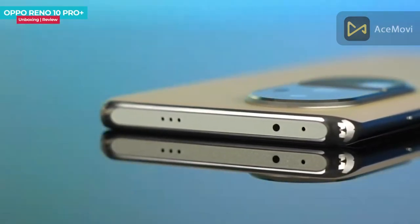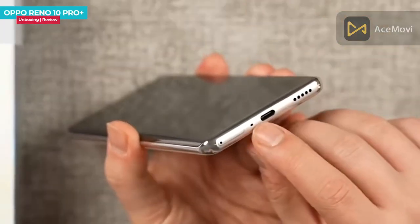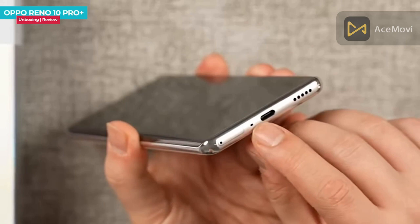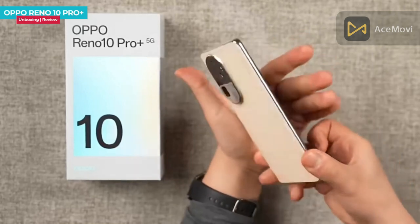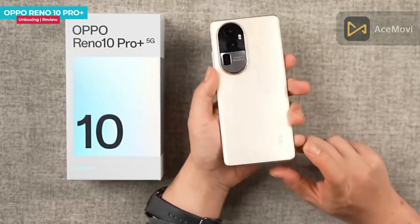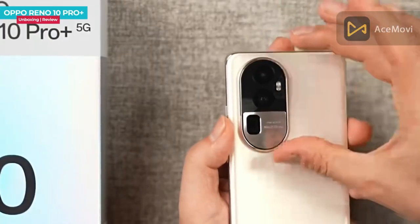At the bottom you'll also find a primary microphone and speaker. At the top there is a secondary noise-cancellation mic, an IR blaster, and a top-firing speaker. On the right-hand side there is a power button and volume rocker. On the left-hand side there is a SIM tray slot. At the back of the phone is the eye-catching camera module with a different shape.